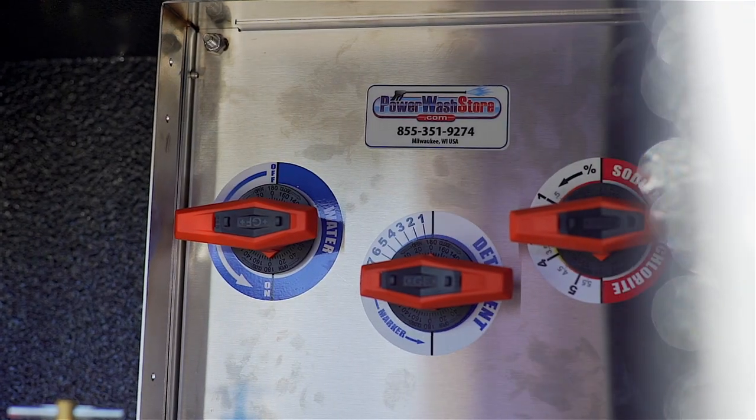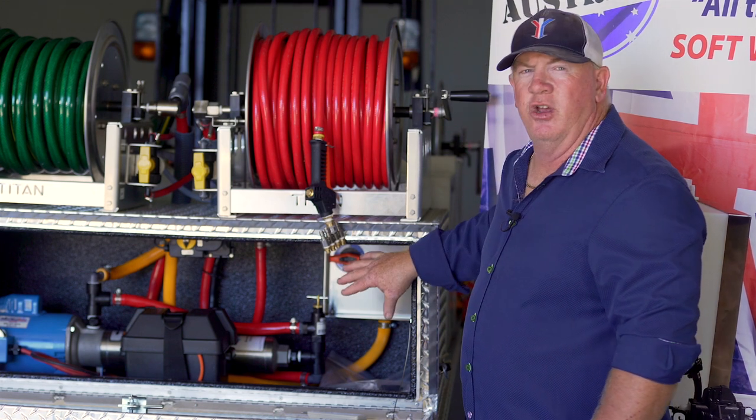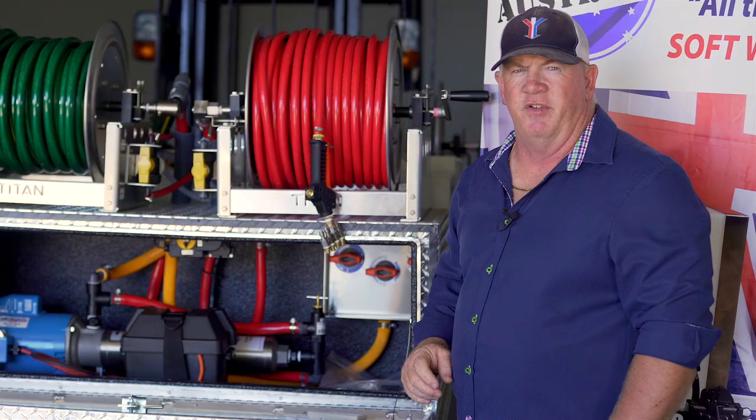We've also included the Proportioner inside the booster in a box. This unit gives you total control of your soap solution strength and also your soap content just at the turn of a dial.